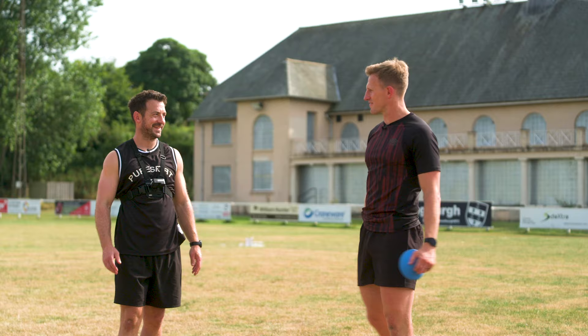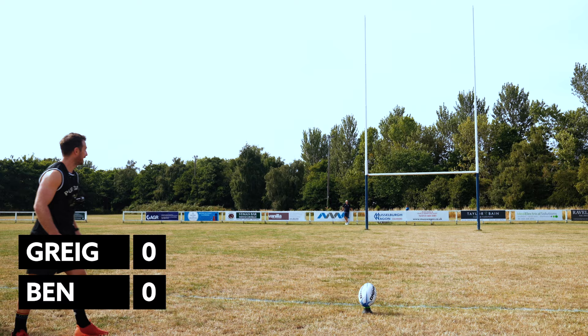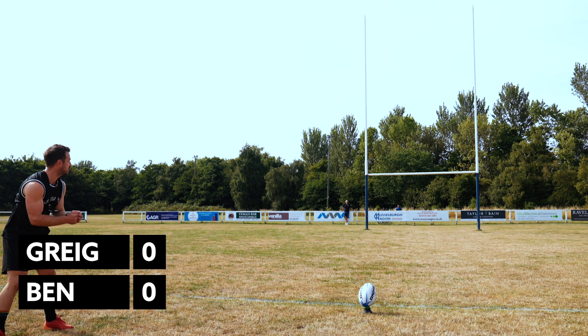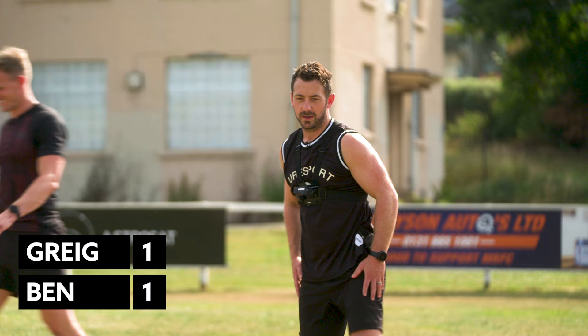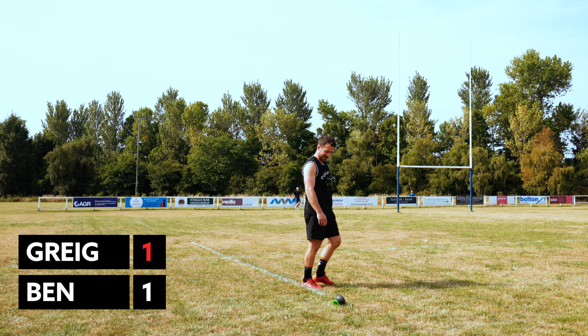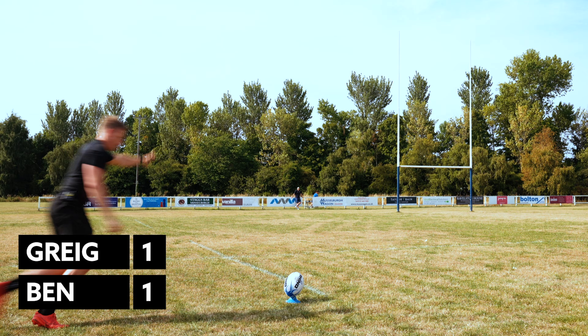Right then, challenge time — we've got five kicks, I've got to take on the master. Try and put your tips into action. Watch that wind — it's picked up. These are the sketchy kicks. Everybody says these are the easy ones, but these are actually the hard ones. One over. Where are you going to put this? Just inside the right. That's the plant — inside the right. Oh, horrible. Clean left. That's terrible.